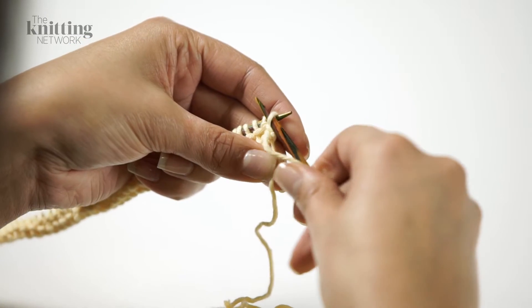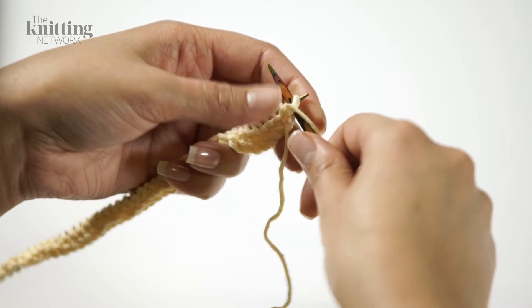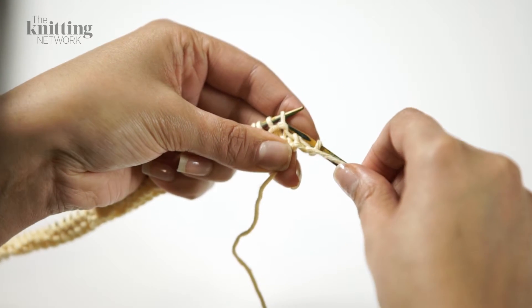Keeping the yarn at the front of your work, insert your right hand needle in the front of the first stitch from right to left and towards you. Take the yarn up and around the right hand needle and bring the loop through. Drop the stitch off the left hand needle.